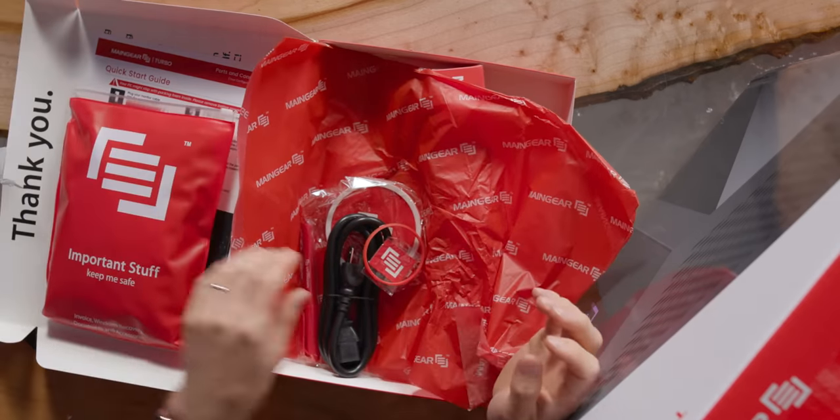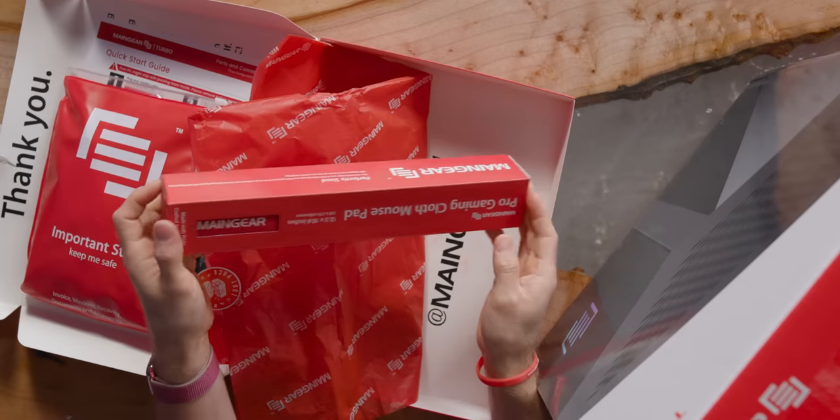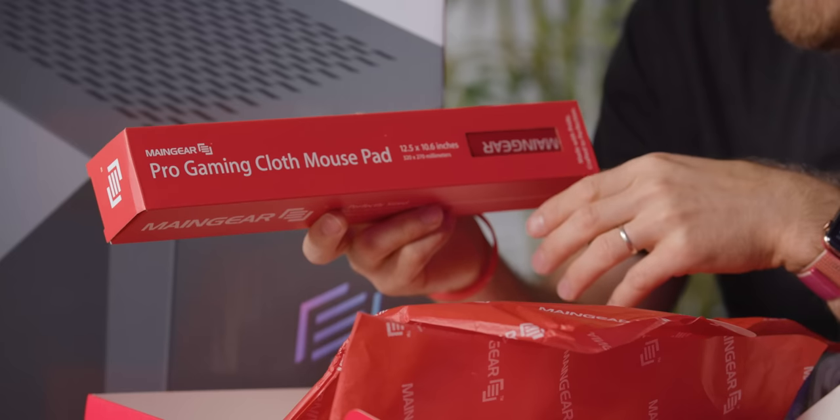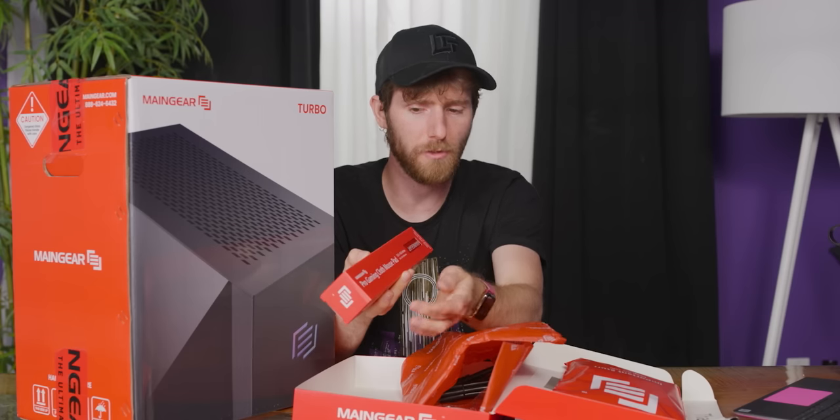Not only do they include the parts you need if you want to upgrade your system, they even have an anti-static wrist strap and a mouse pad. I'm not sure what you're saying here, Main Gear — are you saying that it's for professional gaming, or that you're just pro gaming? Like, you're not anti-gaming.